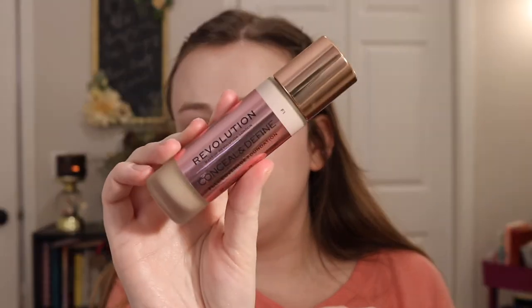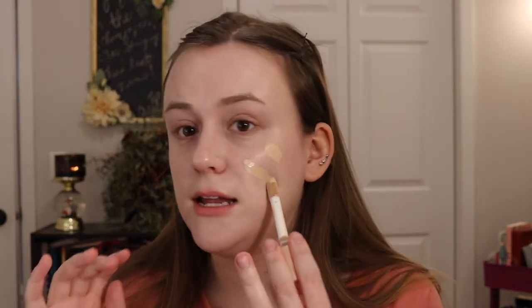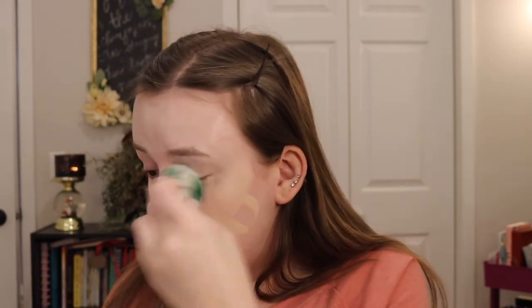I'm going to test it with one of my OG foundations that I absolutely love — it's the Makeup Revolution Conceal and Define foundation. This is something I have been loving for years. I thought, you know what, it is best to test this out with my OG foundation. So I am just going to pat this on my skin, blend it out, covering it up.